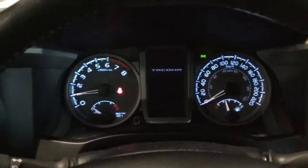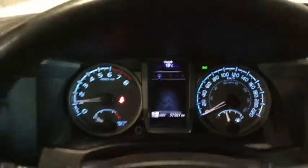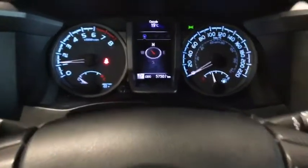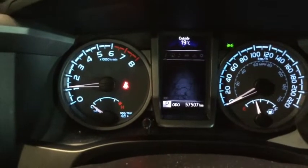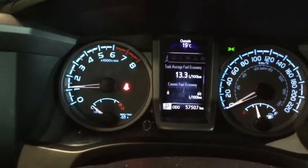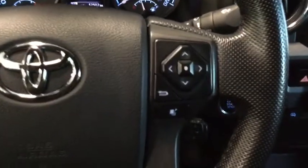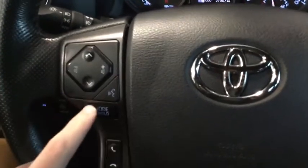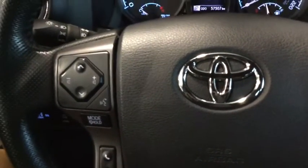We'll turn our lights on for a little illumination. Here's our instrument panel — a nice and easy-to-look-at cluster. On the right-hand side of the steering wheel we have our directional buttons to cycle through all the different readouts. We also have our cruise control on the right, and on the left we have our volume button, channel changer, mode selector, hands-free pickup, plus voice recognition.